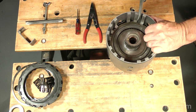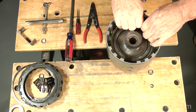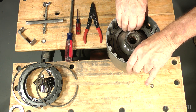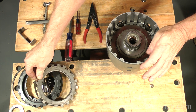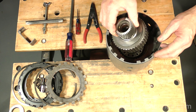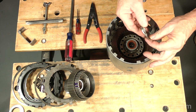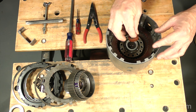Remove the 4-clutch snap ring and set it on the 3-4 pack. Remove this end plate, turn it over, and set it on the snap ring. Lift out the sun gear and forward sprag assembly and set it aside. Pick up this thrust bearing and set it in the sprag assembly. Lift out the seal and set it aside.